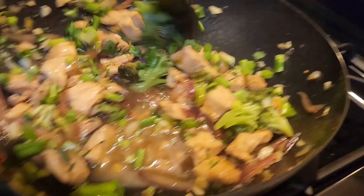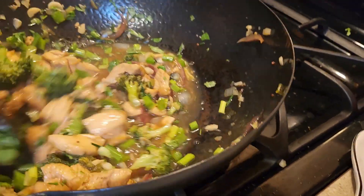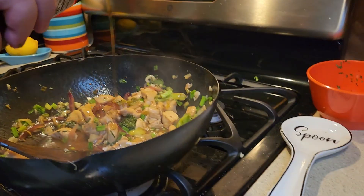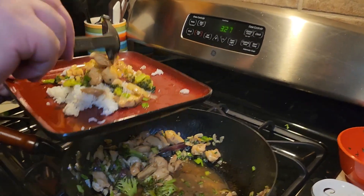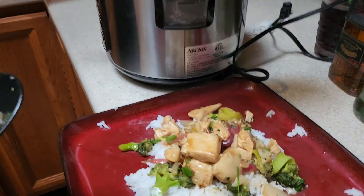Now we've got all of the cilantro and the greens — everything that needs to go in at the end — and we're putting that in now, because this is the end. Look at how green that is. Toast to the sesame oil — you just put a tiny bit of this because it really does change the taste. And then we're going to serve. Broccoli looks a little done, but we'll live.